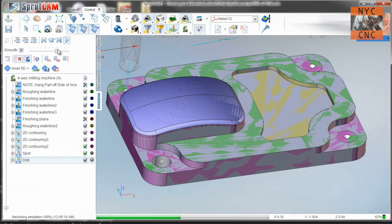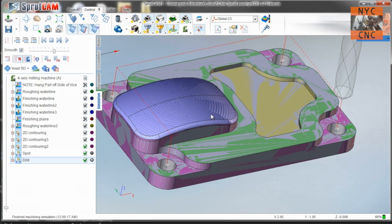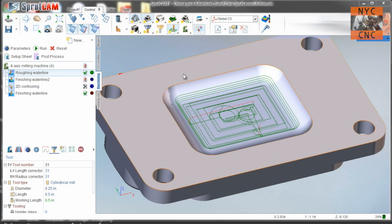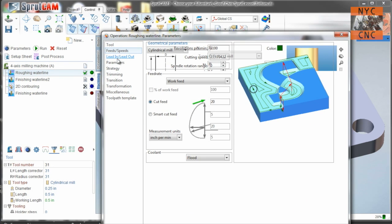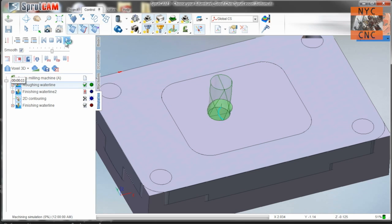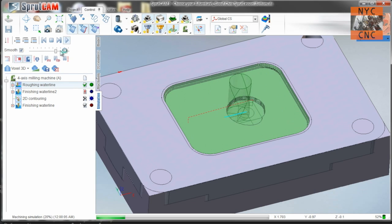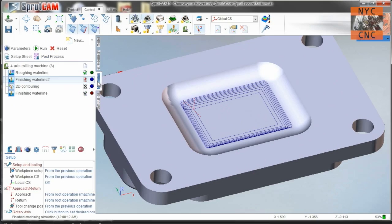All holes are coming all the way through, which is good. Perfect, all set. Let's flip over and do the back side. I went ahead and created the CAM on the bottom side so we can focus on the takeaways. Starting with the roughing operation — tool 31, same speeds and feeds — we're going to do a 20 thou scallop and leave just a little bit, five thou of material on there.